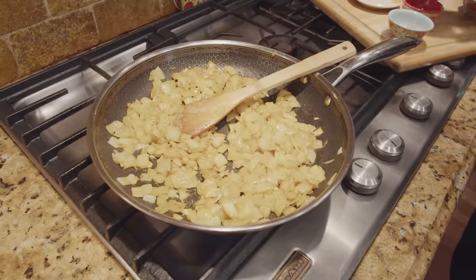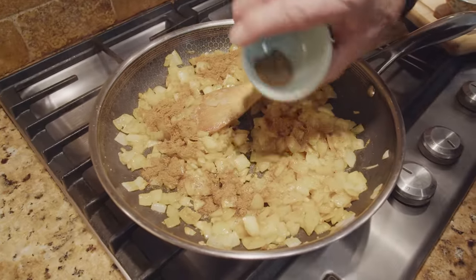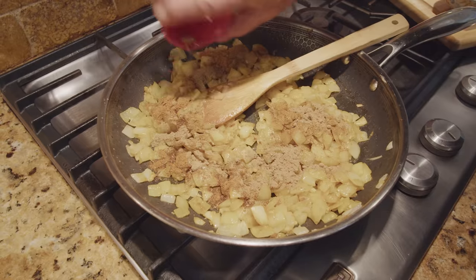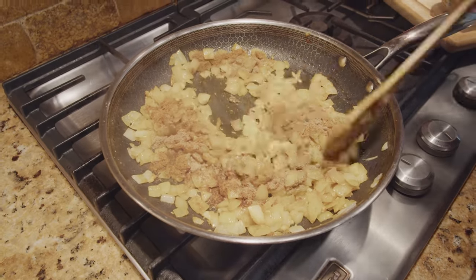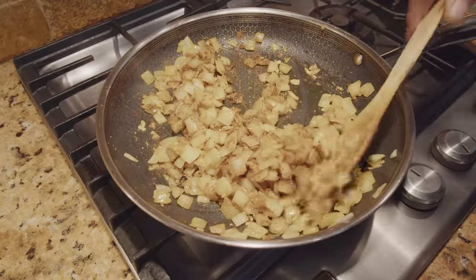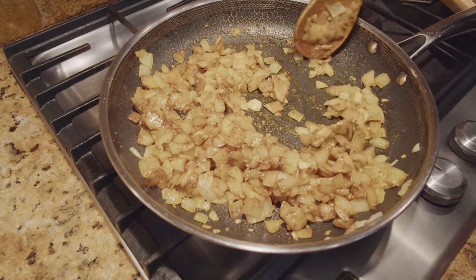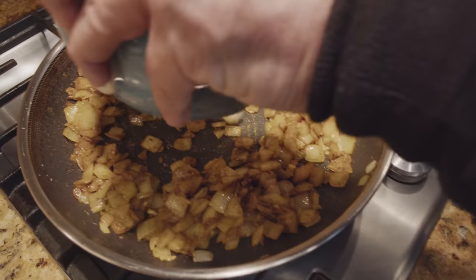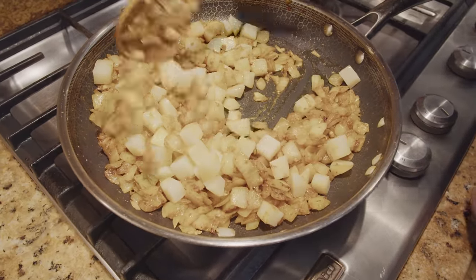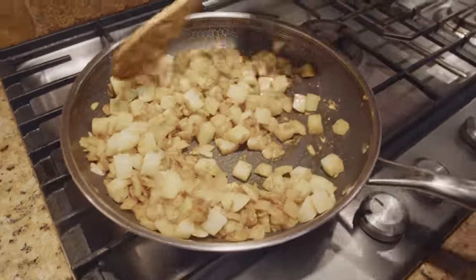Here's our curry powder, then cumin, and coriander powder. I put the potatoes back in, and now I add the ginger.